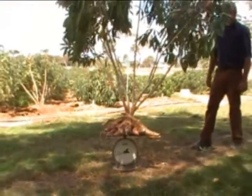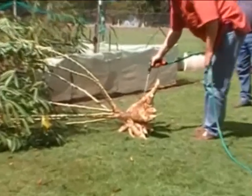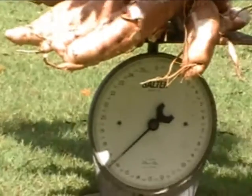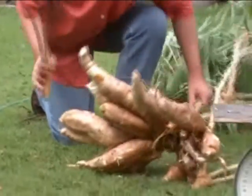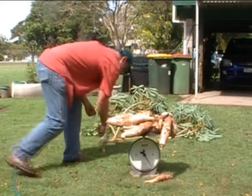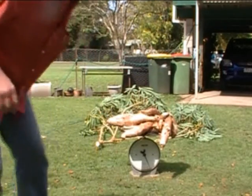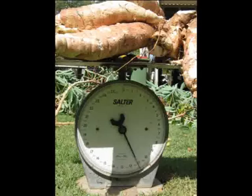The total weight of the plant is just under 19kg. After removing all soil, the total weight of the plant is 16.5kg. The roots are now being removed from the stem and weighed. As you can see, the weight of the roots is just above 11kg, which, at a plant density of 12,000 per hectare, equates to a root yield of over 130 tonne per hectare.